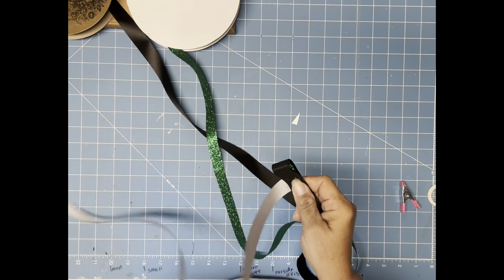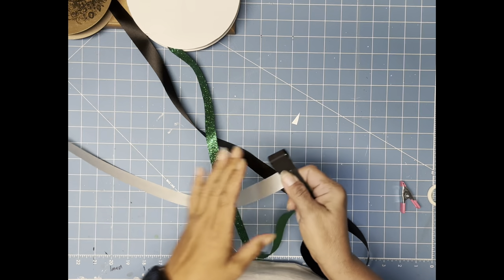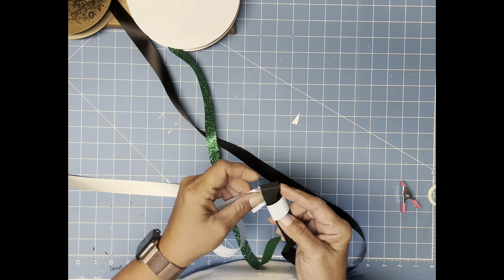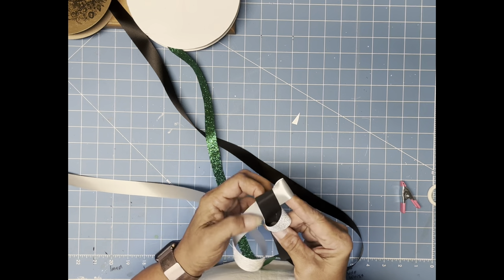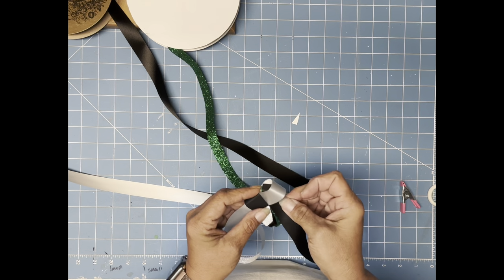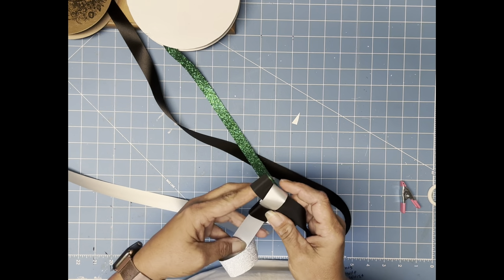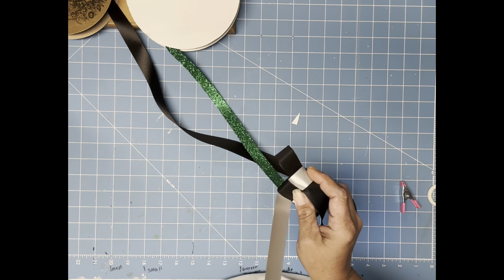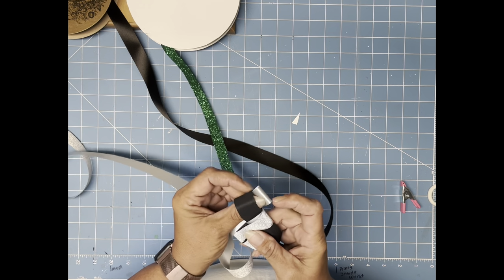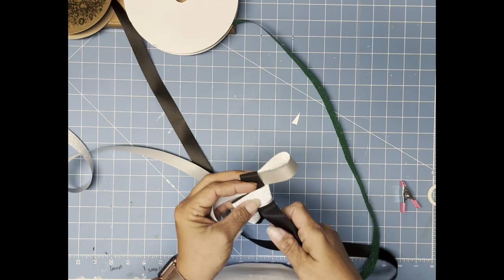Alright, I'm going to make a Mobius loop. Mobius is always going to be on the left, military always on the right. Around the front, make a loop, and slide it through. That is your first Mobius loop, and that is on the left. And then on your right side, we're just going to do a plain military. This first one always gets a little stuck for me. The glitter is going to make it stick a little bit more. Mobius. Regular military.